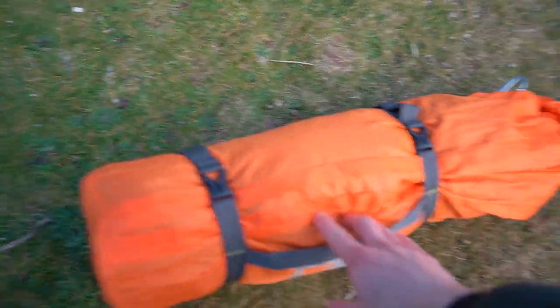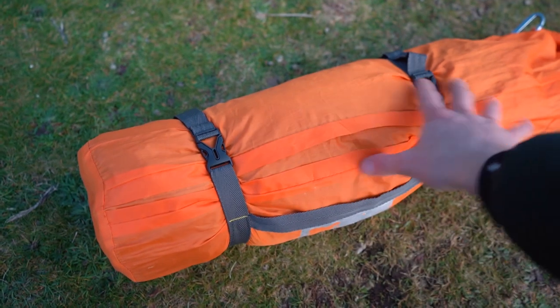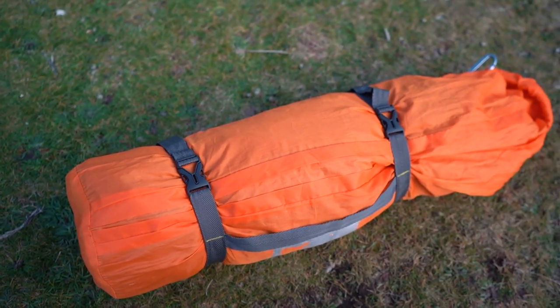One of the last things I'd say about the MSR Elixir 2 is that the case it comes in isn't very good for packing it down small. So I've actually bought this dry bag just off Amazon — a stuff sack that just compresses it to about half the size that it would be in the MSR one.